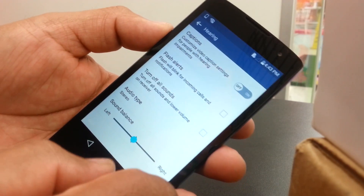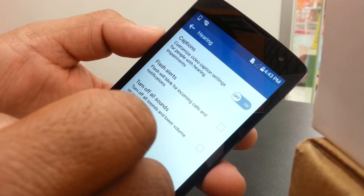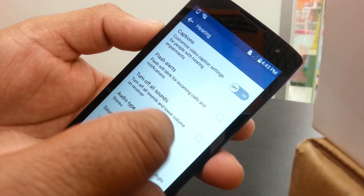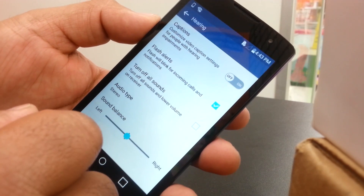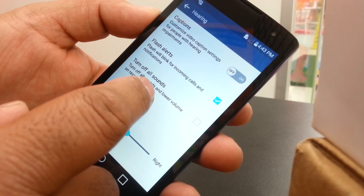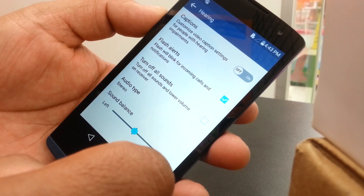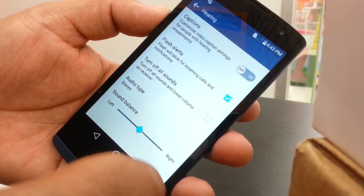Now a little bit about the Hearing section. This option lets you make your phone flash when you receive calls or text messages — that's Flash Alerts. Turn off All Sounds means your phone will lower the volume on everything: notifications, text messages, calls, and everything.